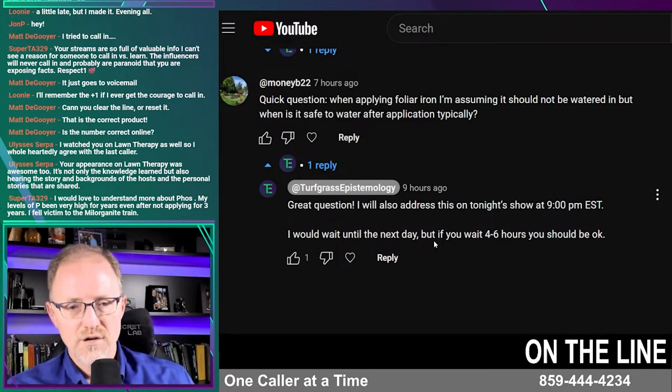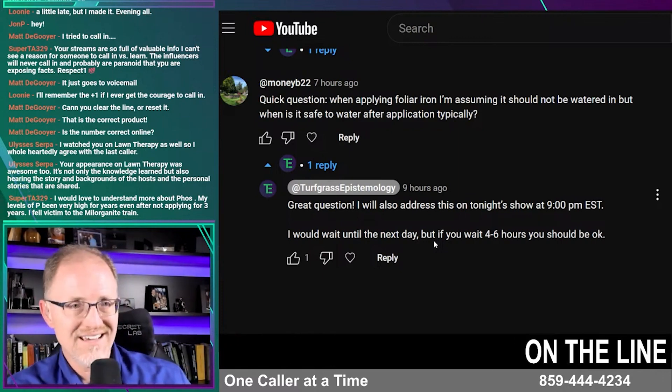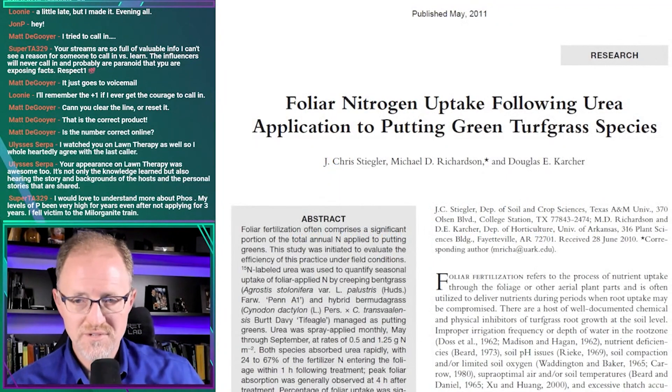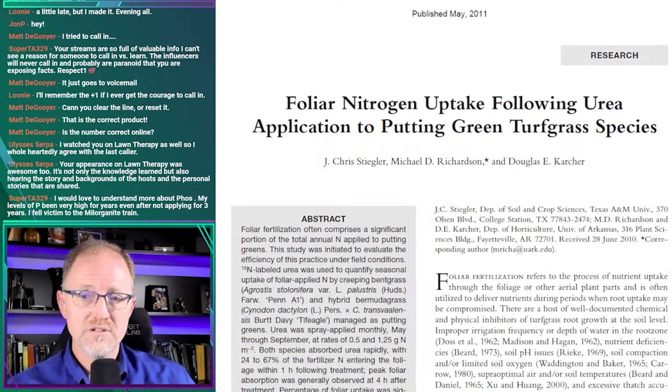I've never done a timed study where I actually measured the amount of time it took to see the maximum response, but other people have done that on other elements like nitrogen. Let me bring up this article — one of the better articles I can think of on foliar nitrogen uptake, published by Chris Stiegler, Dr. Richardson, and Dr. Karcher.